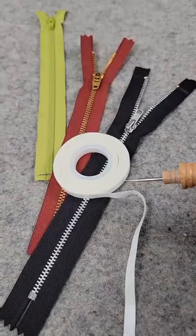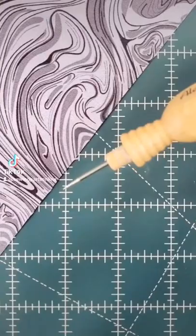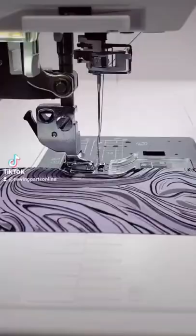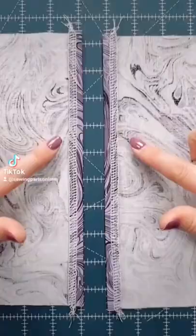That's one of your favorite ways to install a zipper. I love using basting tape. First thing we want to do is finish our edges. You can use a serger, an overcast foot, or even a zigzag foot. Now that you've finished your edges, you can fold and press according to the pattern.